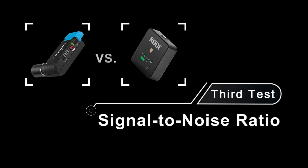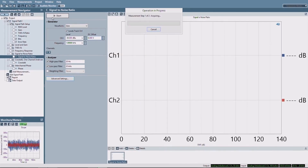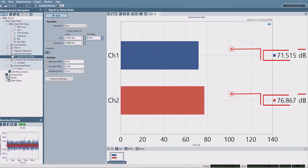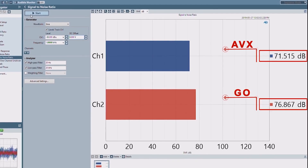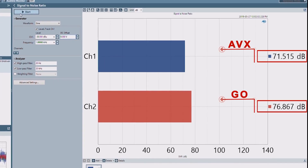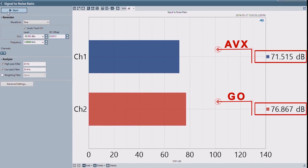This important test will indicate how much hiss the unit will generate — the higher the number, the better. The AVX reads 71.5 dB, while the GO is considerably higher at 76.9 dB. However, both of these readings are excellent and will give you great results.